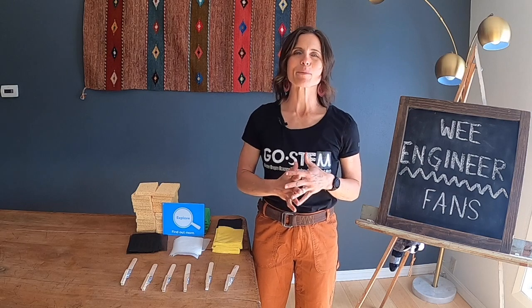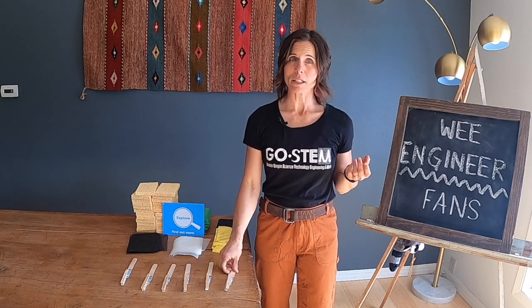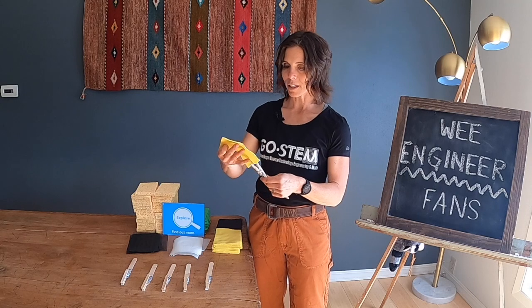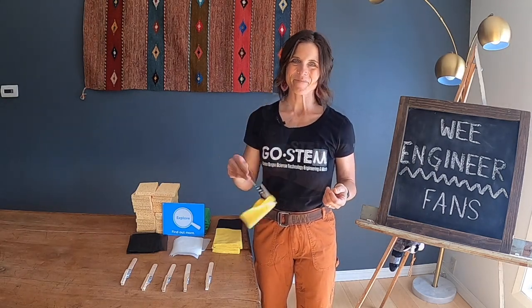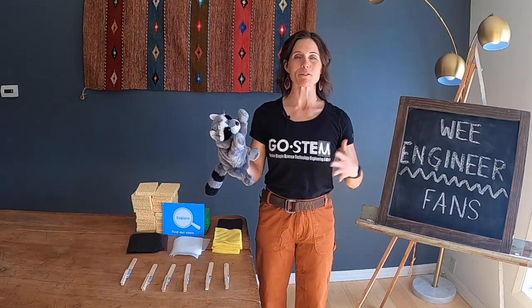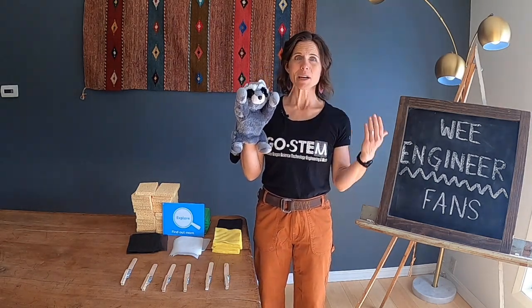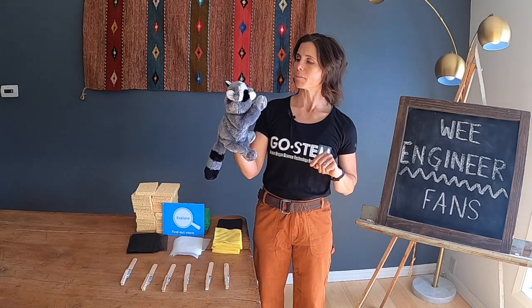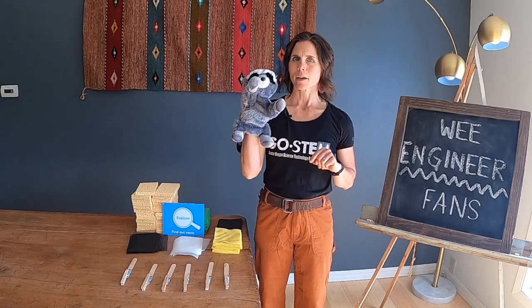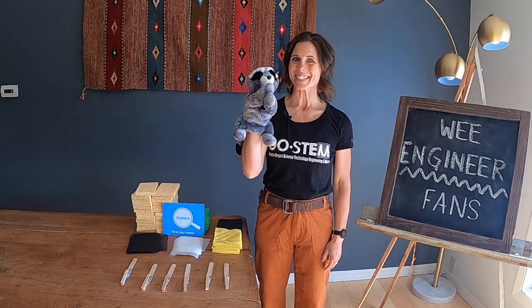To help the puppet make a fan that moves a ball far, the children begin at stations exploring which materials make wind. Model how to use the explore station: clip one of the materials at the end of a fan handle and explore each material to find out which ones can make wind when waved. Back as a full group, children share findings and decide which materials the puppet should use. The puppet lets children know they will be creating their own fan next time.